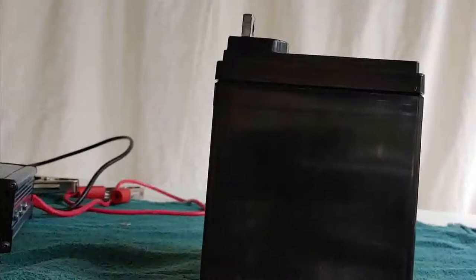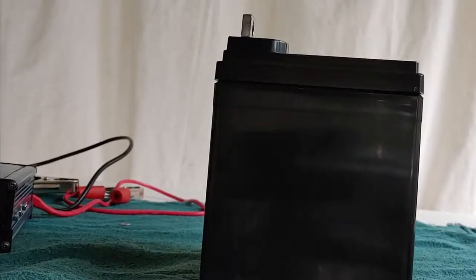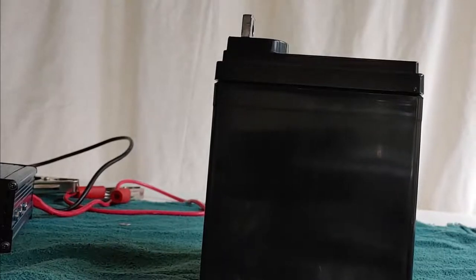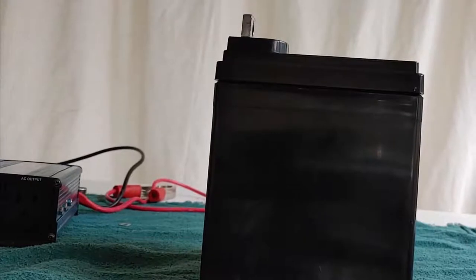You've seen me talk about these before. This one is from Harbor Freight. It is an AGM battery, which means it can be used on the inside of the house. It doesn't need to be vented, which is important when you're doing medical equipment. We're going to talk about CPAP machines later, but they're for people sleeping, so it has to be done in the house.